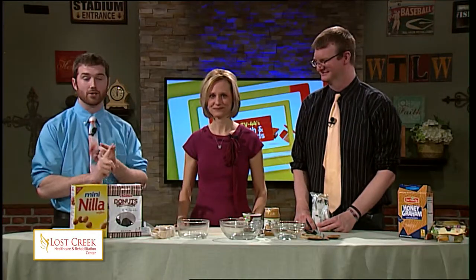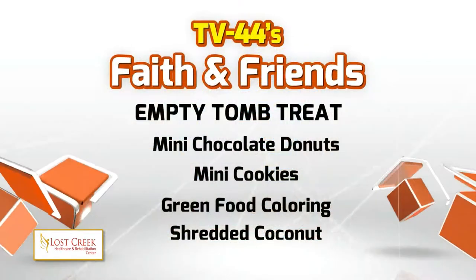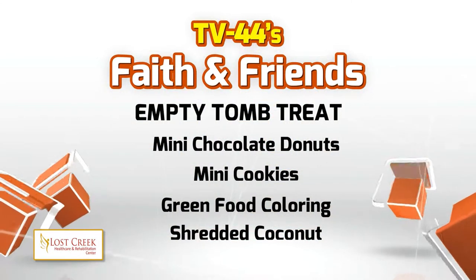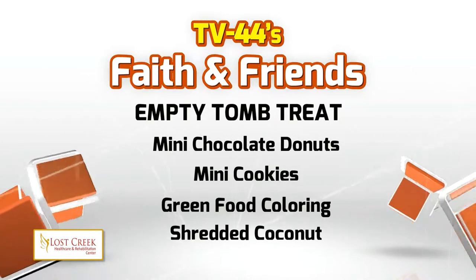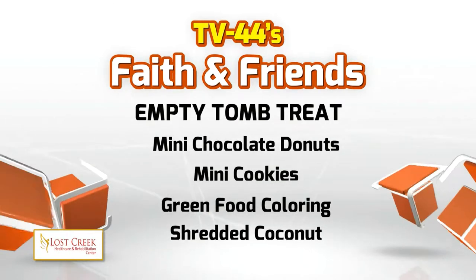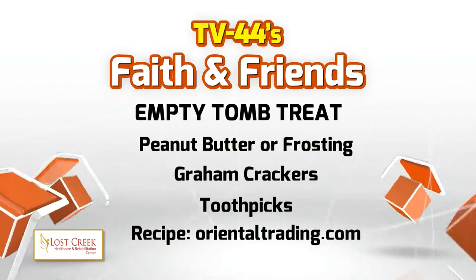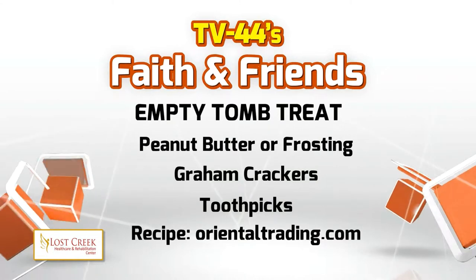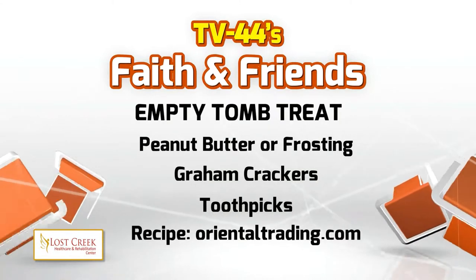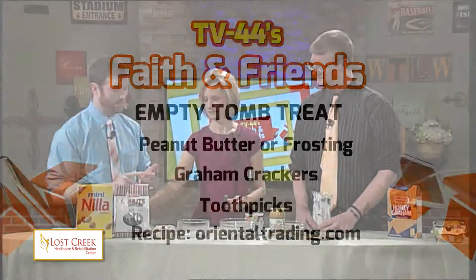So what you're going to need — here's your supply list: some mini chocolate donuts like these, the chocolate frosted ones; mini cookies like mini vanilla wafers; some green food coloring; shredded coconut; peanut butter or frosting — you can do one or the other, we have chocolate frosting and peanut butter here on set; and then some graham crackers and toothpicks.